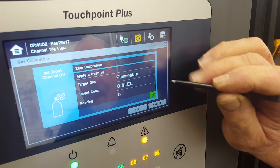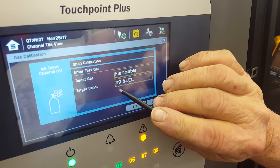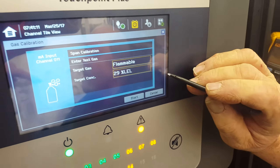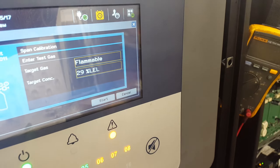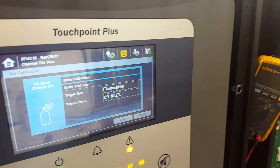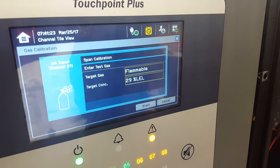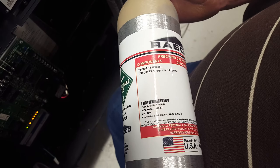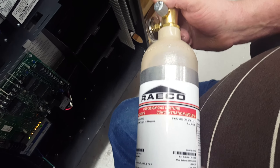Did you check the container? You have to set it — it usually says 50, right? You have to adjust. I didn't look at that container, but that gas is rated at — well, 20.9 oxygen and nitrogen, propane six percent by volume, 28.57. So that's why it comes up at 29.